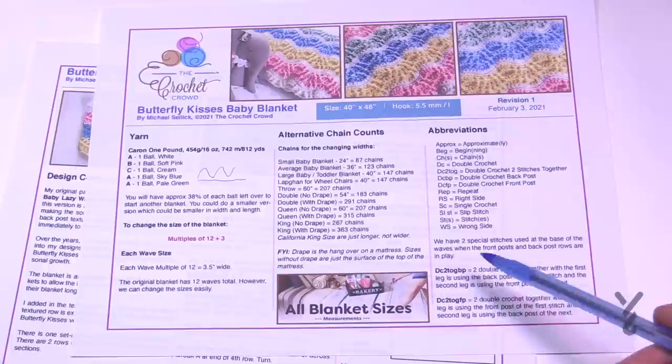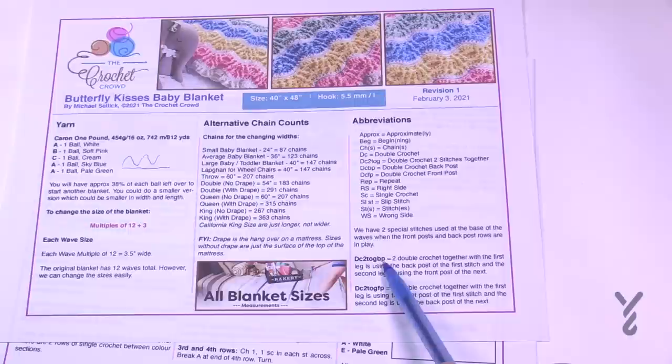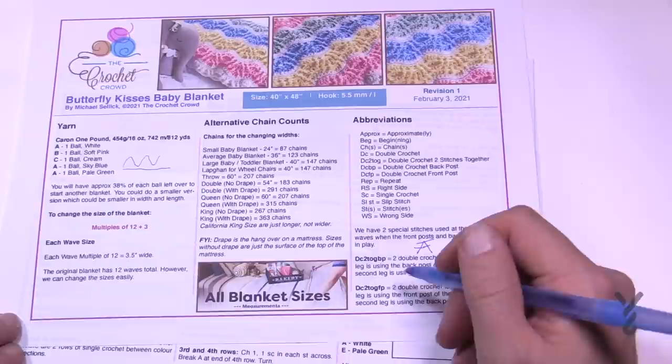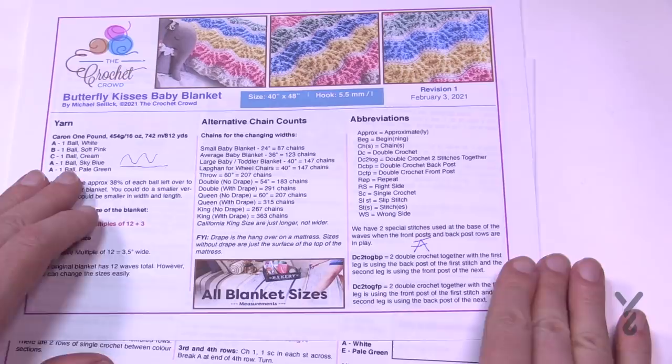There are some special stitches to note. When we do the dipping formations and keep the texture, we'll have a double crochet two together where the back post starts first, then the next stitch is a front post. So back post goes first, then front post. The next time we do it, the front post is used first and then the back post. Just think of it as two legs coming together. Depending on which one you're doing first: one could be back post then front post, or front post then back post. If you're looking at the diagram, it's available on page number three.